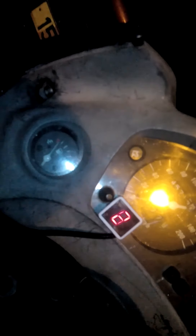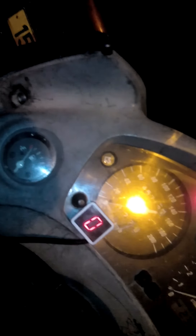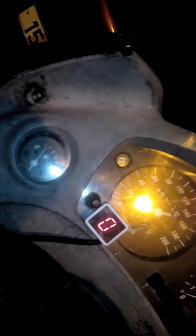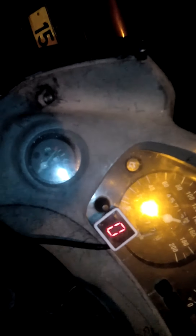For some reason there's a problem. Maybe the up sensor should be a little higher, because it seems to sense the magnet when it's in neutral. Let's move the magnet a little up and see if it works. Okay, that's all.